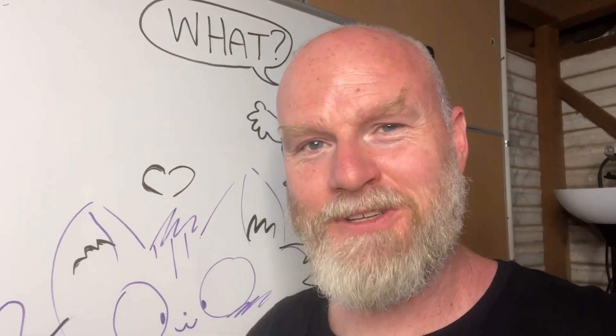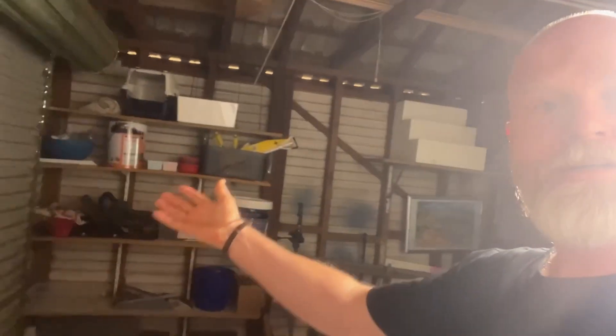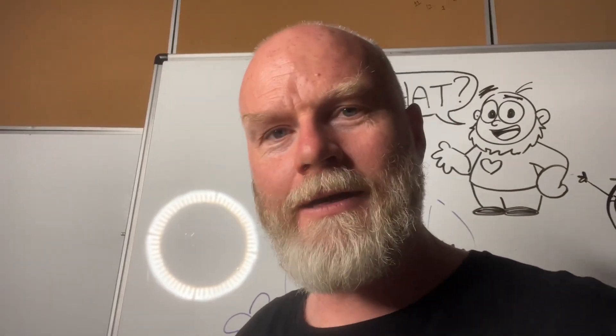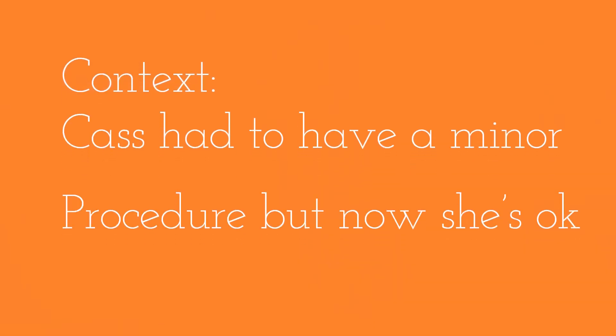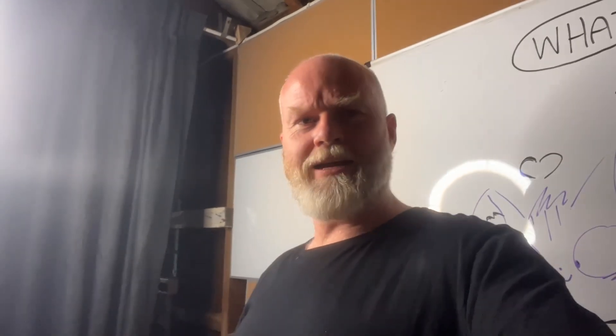G'day and welcome to Silly Simon's Sausage Cave. We're not calling it Silly Simon's Sausage Cage. Cage or cave — this is the shed. Have I set up the studio yet? No. Have I had enough sleep? No. Is Cassandra okay? Yes, which is great. Cinematic lighting.